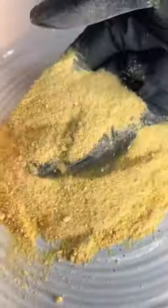I looked in my cabinet and realized I was out of garlic powder and didn't have time to run to the store, so I decided to make my own.